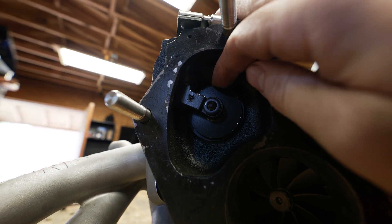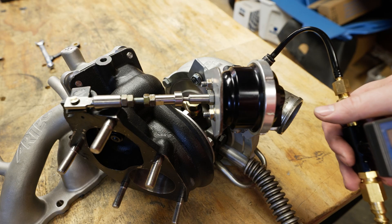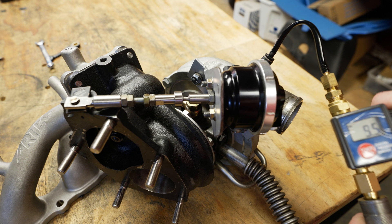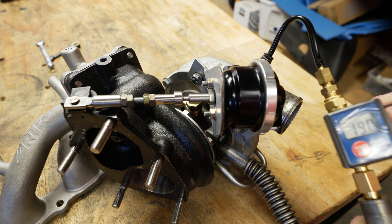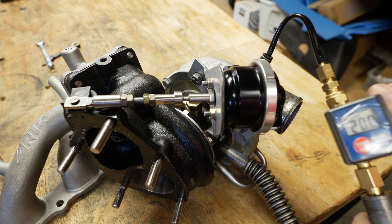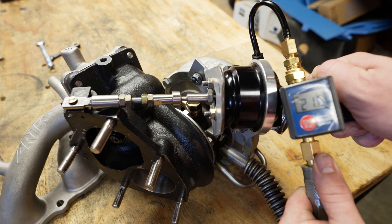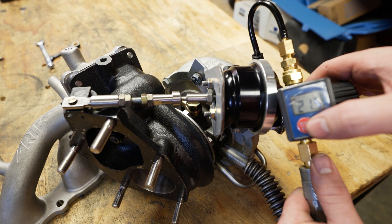You remember in the earlier clip when I tugged on the flapper? Now there's no play at all. Let's go ahead and check our crack pressure again. I've got the air hooked up — last time it opened around 19 to 19.5 psi. Let's see how much it has changed. And now our crack pressure is about 21 psi, so it went up one and a half psi by setting the preload.